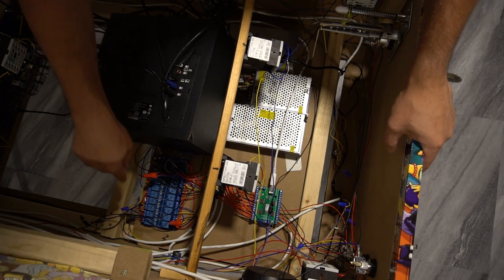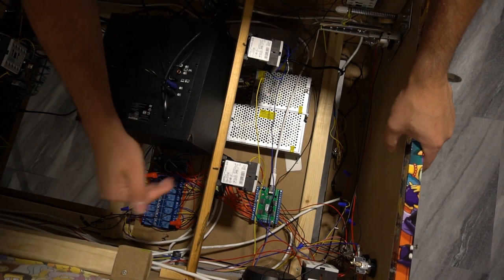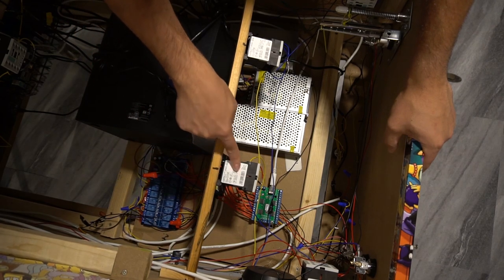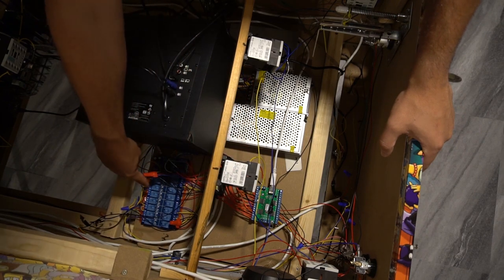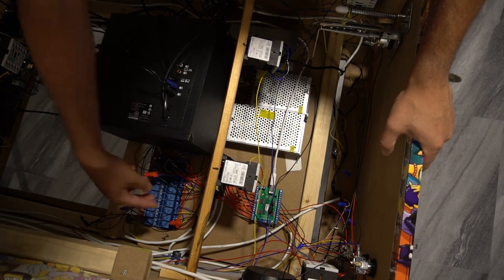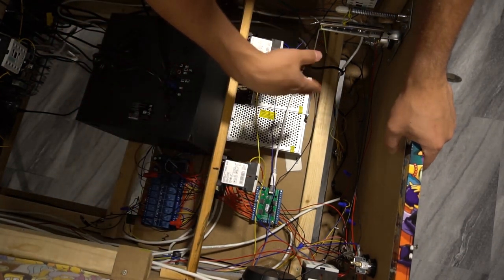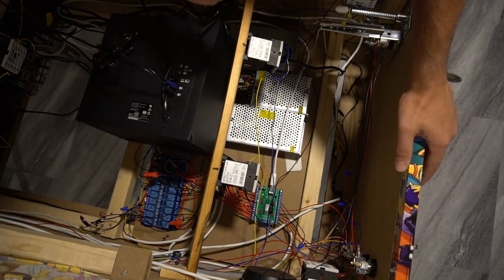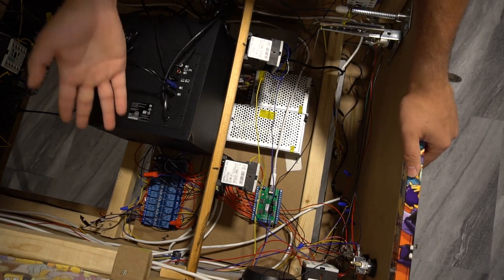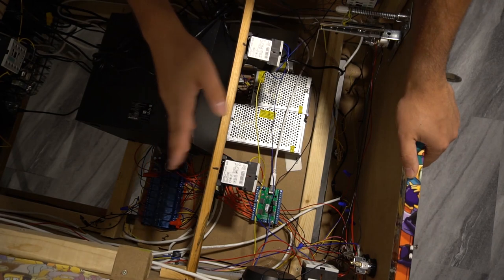Next up is the 16-channel Sainsmart board — this thing is amazing and very easy to use. It can take any voltage you put into it. Of its 16 channels: 10 go to solenoids, one to strobes, one to beacons, and three to RGB flashers — that's 15 channels used, leaving one open for a future shaker motor. I think 16 channels is more than enough.